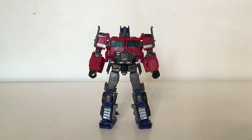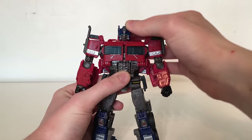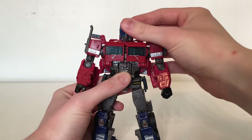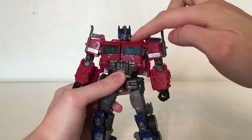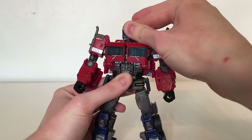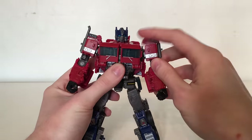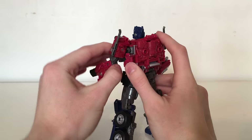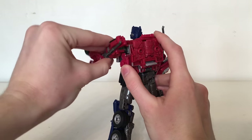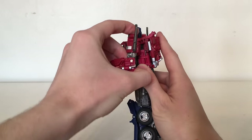Not only is this figure fantastically detailed and very accurate to the movie, but it also has a great range of articulation. Starting off with the head, it is on a ball joint so it can look up and down slightly as well as tilt side to side. It can look left to right, however it is extremely stiff and I do believe there is a post in there that is hindering it from doing a full 360 degree spin. There is rotation at the arms which go all the way out, and if you lift this section up you do get a full 360 degree rotation at the upper arm, which is just great.